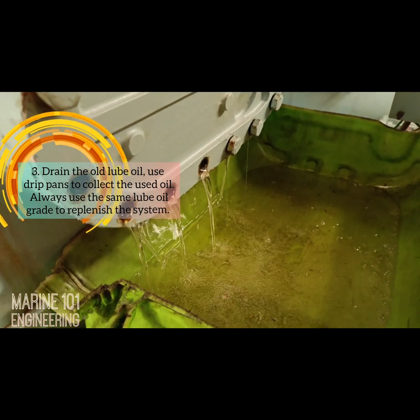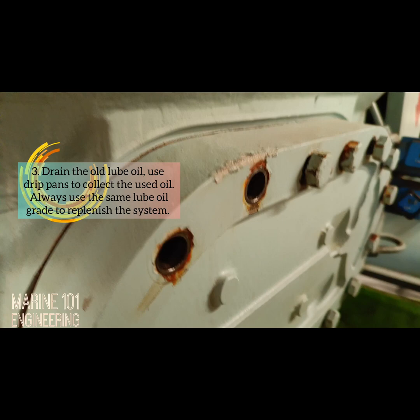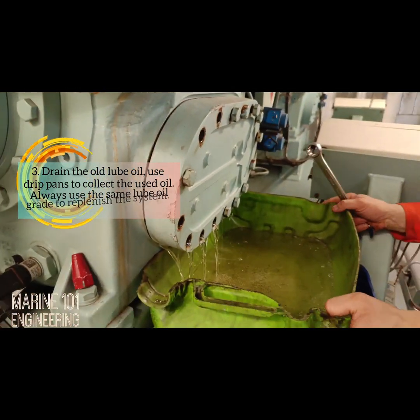Key point three: drain the old lube oil and use drip pans to collect the used oil. Always use the same lube oil grade to replenish the system.